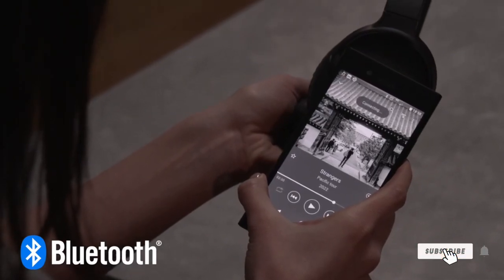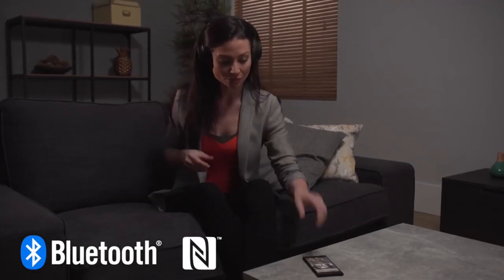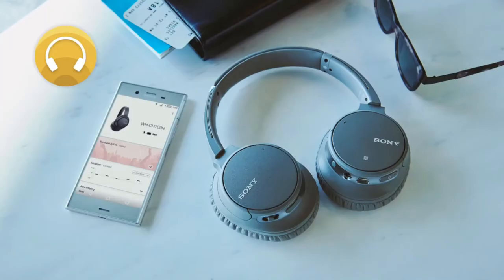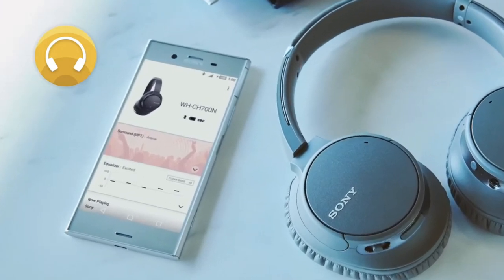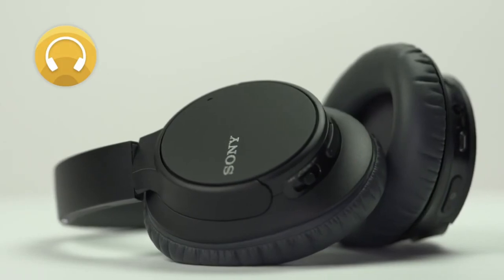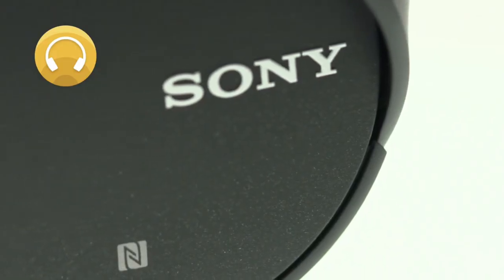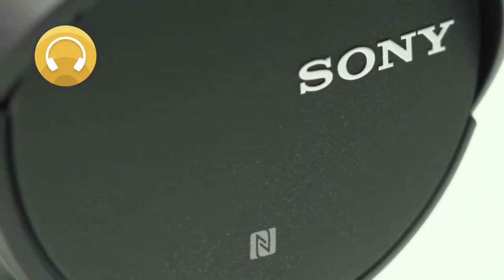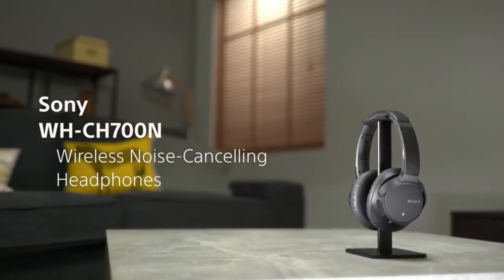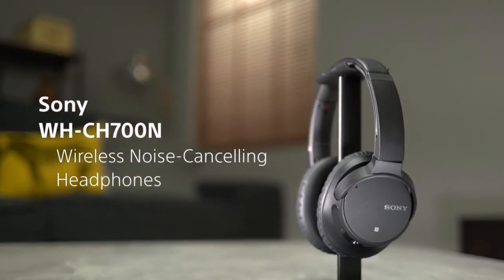There's easy one-touch pairing with NFC-enabled devices. These headphones are compatible with the Headphones Connect app, which lets you tune your headphones according to your preferences. Use your smartphone to adjust audio levels, digital sound field modes and presets. Thanks to built-in virtual phones technology, you can even simulate a variety of different listening environments, including outdoor stage, club, concert hall and arena. Relax and enjoy the freedom of wireless listening and digital noise cancellation with Sony's new WHCH700N Headphones.